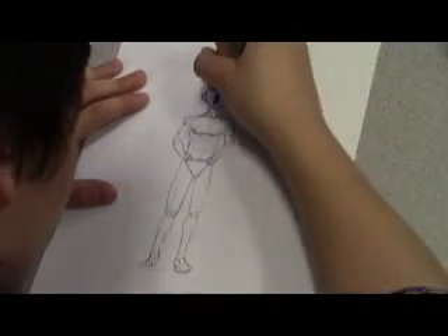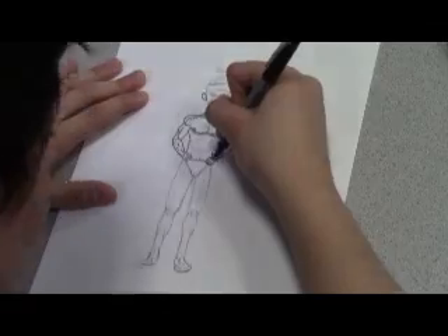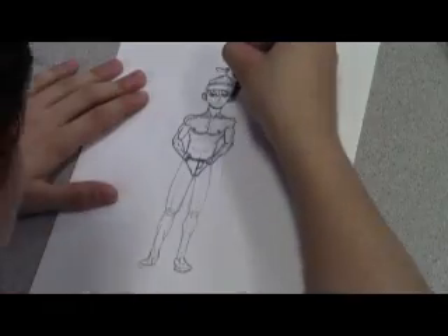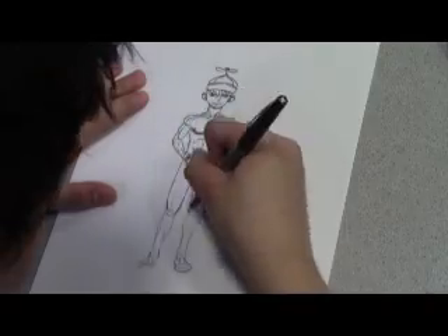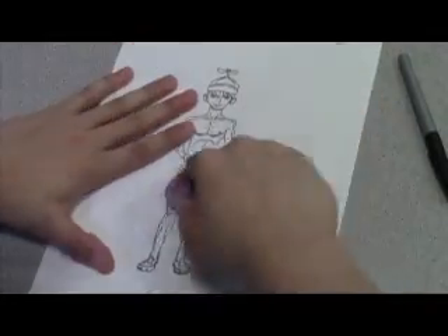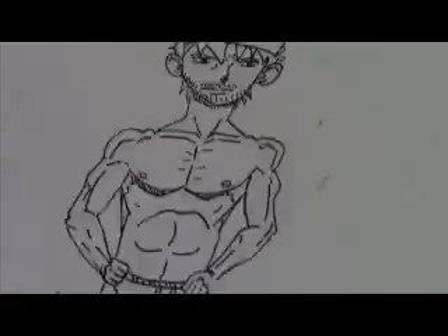And finally we can ink the drawing. When you're done inking, erase the pencil lines. And now for the next part.